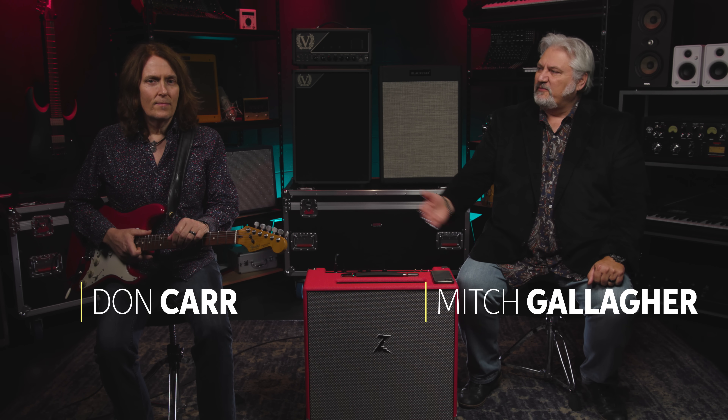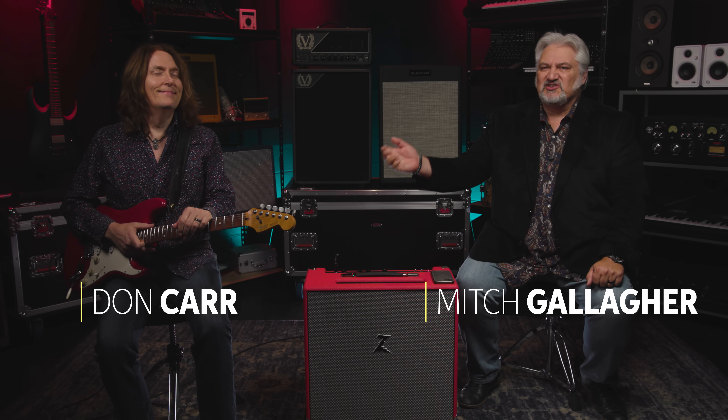I'm Mitch Gallagher from Sweetwater. I'm joined by my stunt guitarist today. This is Don Carr and we're going to be talking about five easy ways to mic up a guitar amplifier.